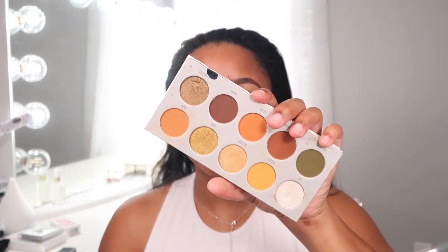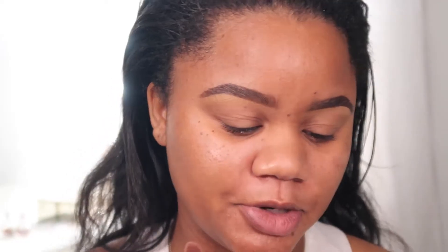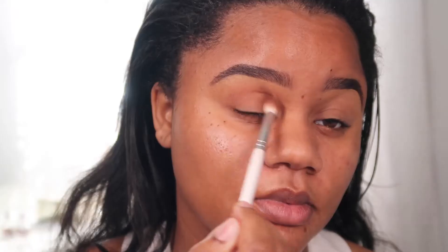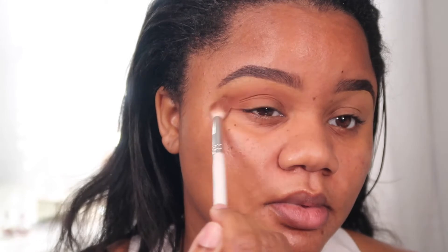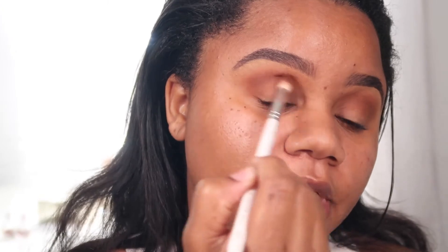For today's eyeshadow I'm going to use the Morphe palette — this is the Fierce and Gorgeous palette with Jacqueline Hill. It has really pretty fall colors, so I thought it would be perfect for today's video. I'm gonna take the color Smooth Criminal and put this into my crease. When I'm doing my shadow, I like to tilt my head back just a tiny bit so I can really see my crease and where I need to place my shadow. I'm just building this color up and focusing it in my outer and inner crease.